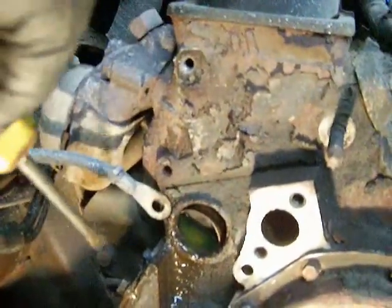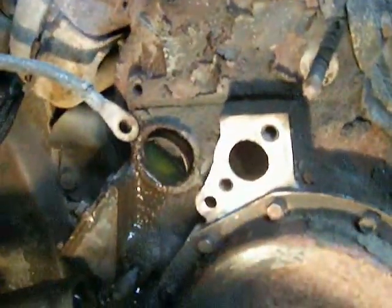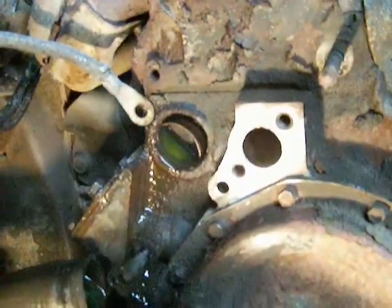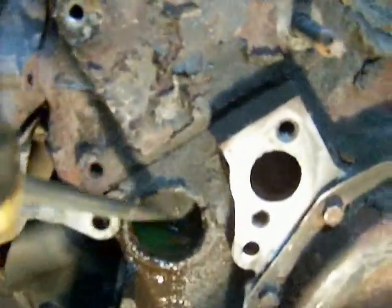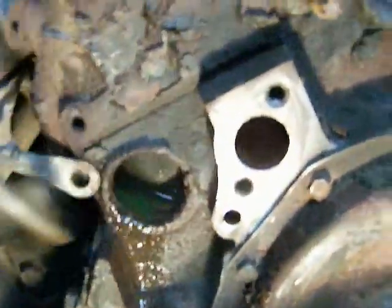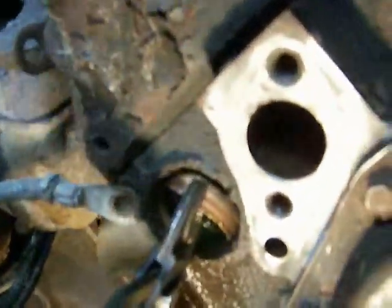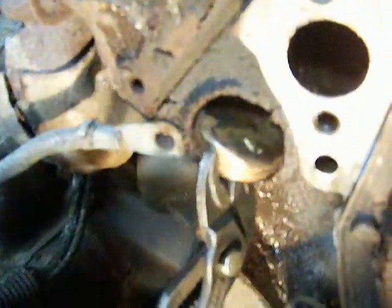Now, you can see mine went in there. You can try to pry it out a little bit with a screwdriver and get a pair of vice grips or pliers on it — it has to come out. With these mini channel locks I have here, you can get a hold of the lip and push down on it, and it'll pry it out just like that.